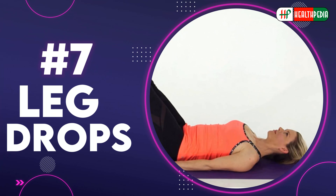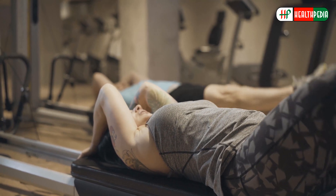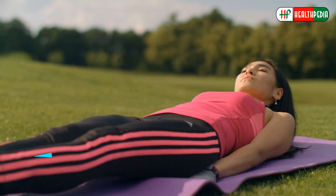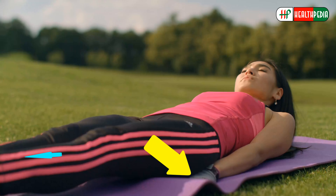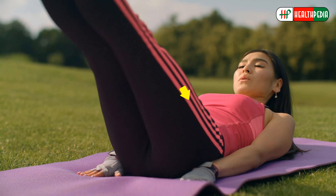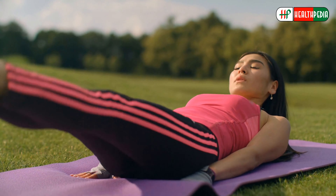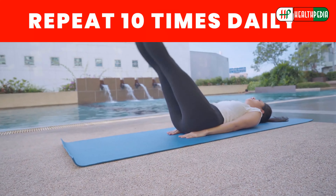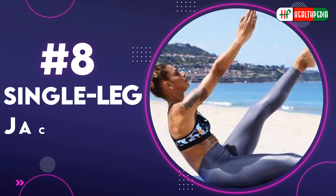Number seven: leg drops. Leg drops teach the body to stay stable while the legs are lifting and lowering. Lie on your back with legs straight up above the hips and arms alongside the body. Tighten your abdominals and press your low back into the mat as you slowly lower your legs as far as you can without letting your back lift. Slowly lift your legs back to the starting position and repeat 10 times.